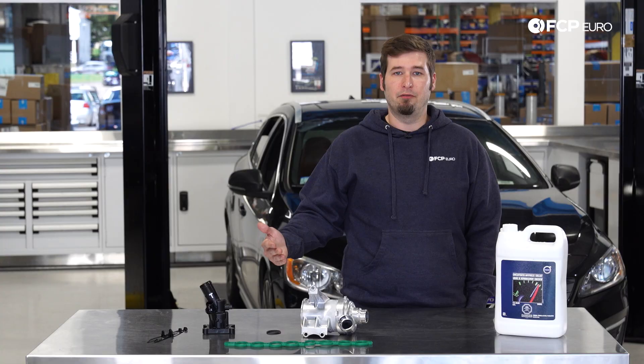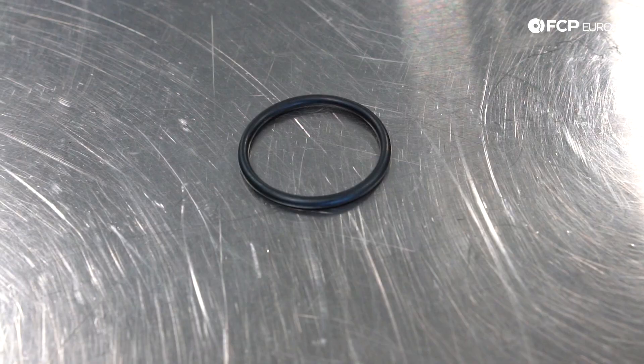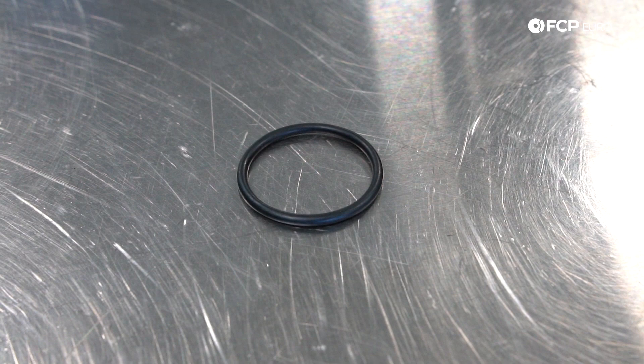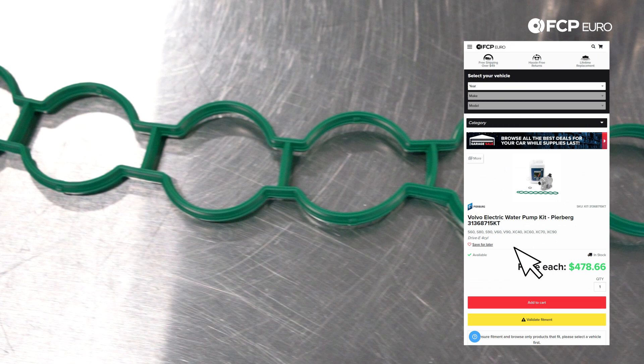When you're changing the water pump, it's a good idea to change the coolant pipe O-ring. You will find it will be a little bit brittle and flat when you're in there. Also, because you have to take off the intake manifold, I recommend picking up a new intake manifold gasket. And never forget your coolant. Fortunately, we have all of this kitted together on the website ready to go.